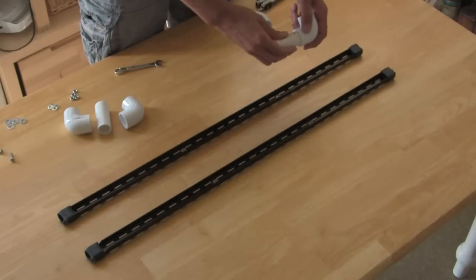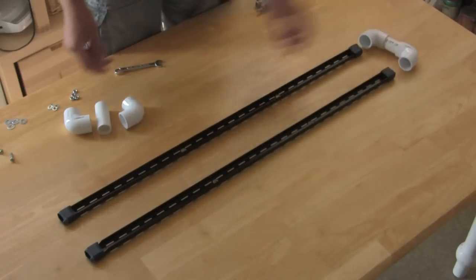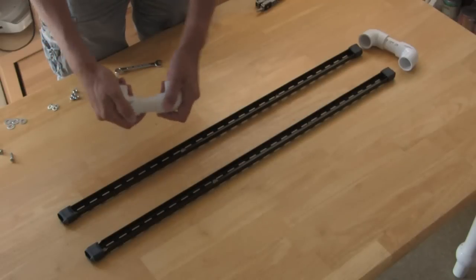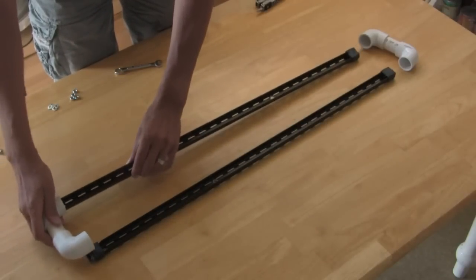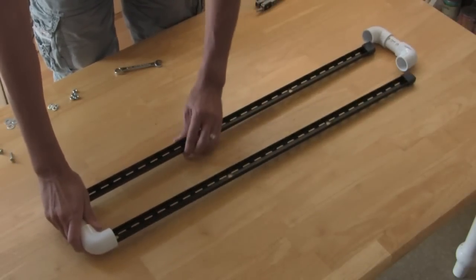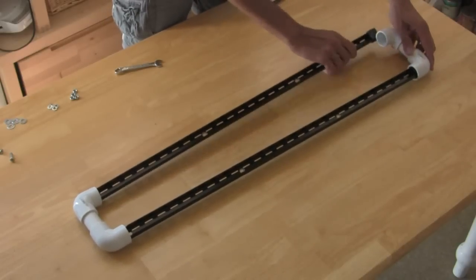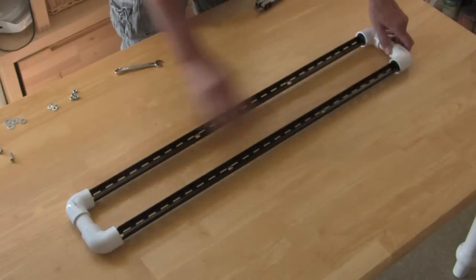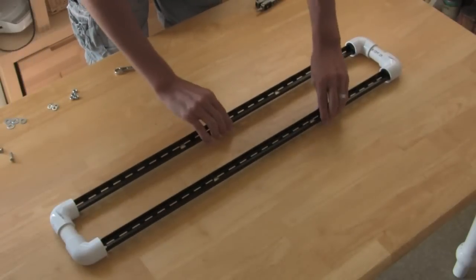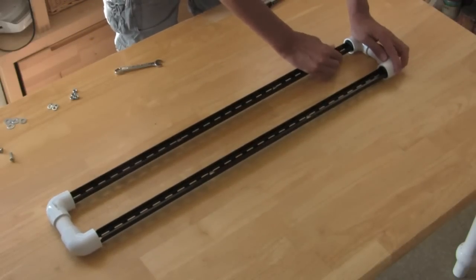Let's assemble our basic track. Take your PVC elbows and your one-inch PVC scrap, put them together, and then insert your rails into each open end of the elbows — like this. Now you have a track that's basically held together instead of being loose. At this point, eyeball it to try and make it look as level and normal as possible before you bring the trolley in to fine-tune it.